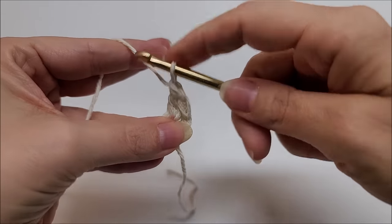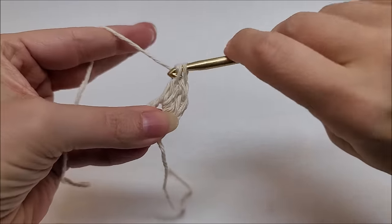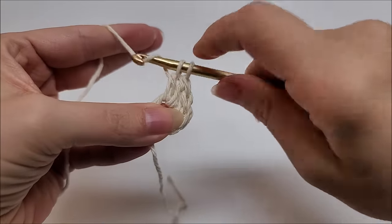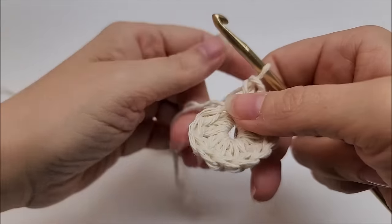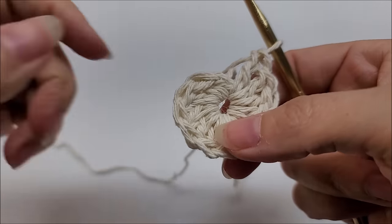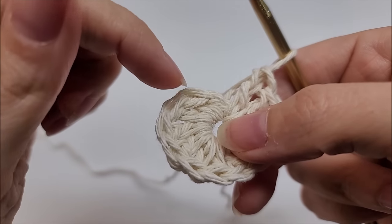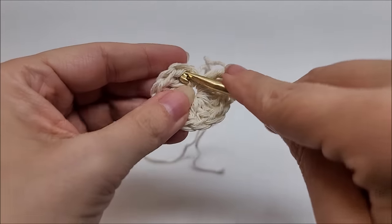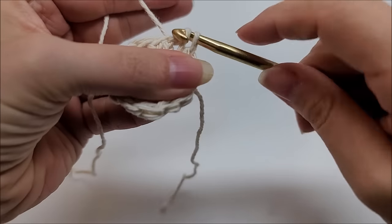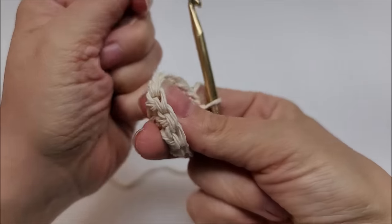Now we're going to work through the center of the ring and work 12 double crochets: yarn over, go into the ring, draw up a loop, and complete a double crochet. Do that 12 times total. Once you make it to the end of Round 1, you should have 12 double crochets. Slip stitch into your first double crochet — not the chain one, remember that doesn't count. That ends Round 1. Go ahead and pull that tail to close up the circle a little bit; we'll sew it shut the rest of the way later.